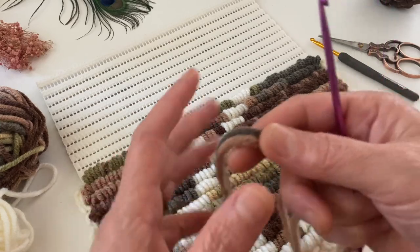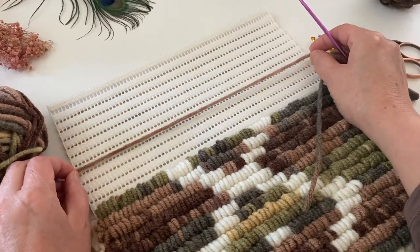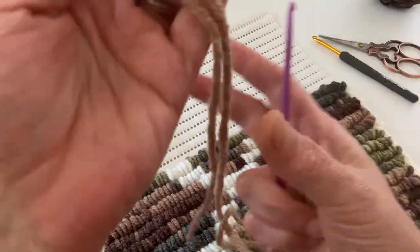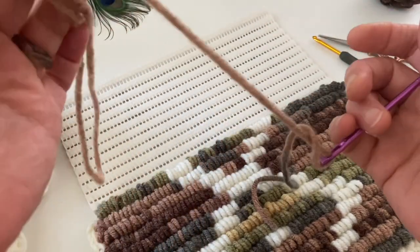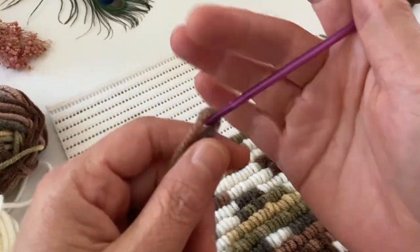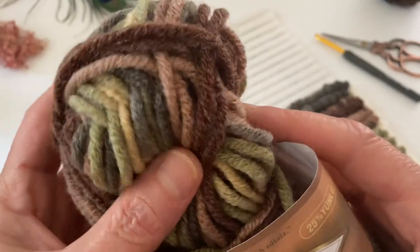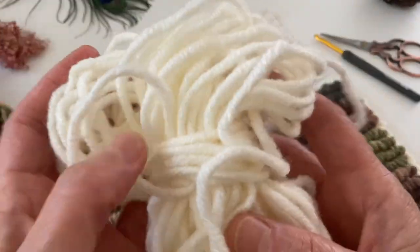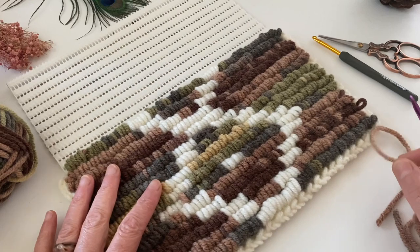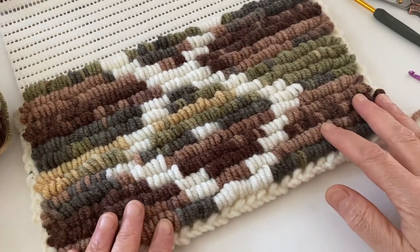Bu ipi ölçerken kendimizi fazla zorlamaya gerek yok. Şöyle ölçtüğümüz zaman bir sıraya denk geliyor ve bunu katlayarak yapabilirsiniz. Kaç sıra yapacaksanız o kadar sıra takabilirsiniz tığınıza. Modelimi yaparken Alize'nin Superlana Maxi isimli batik ve düz ipini kullandım. İp hiç fark etmiyor, dilediğiniz her türlü ipi kullanabilirsiniz. Şimdi bunların sayılarından bahsedip tekniğe geçeceğim.